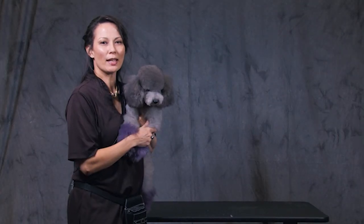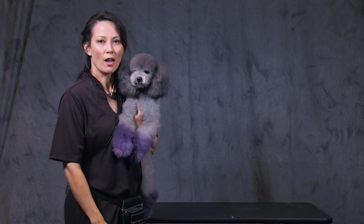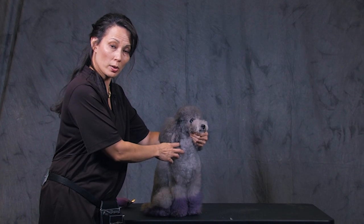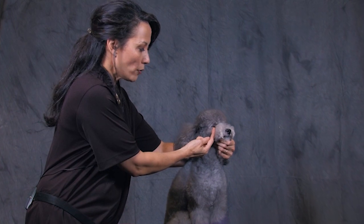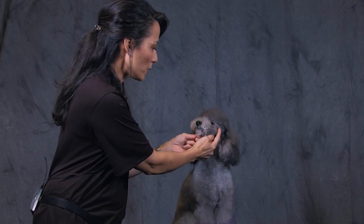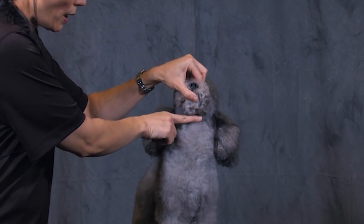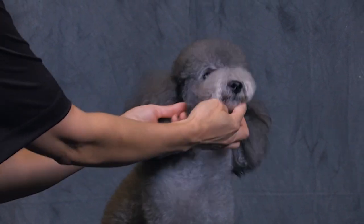Hi Groomers, I'm Reza Wisnam and today I'm going to show you the Asian Freestyle Donut Muzzle on Dutch, which is an oversized toy poodle. I've already started by roughing in the cheek coat. I took a 4F from about the halfway point of the bottom of the eyelid and ran that all the way over to the ear canal on both sides, then down to the V of the throat and skimmed it down the front of the throat. That sets your cheeks in.